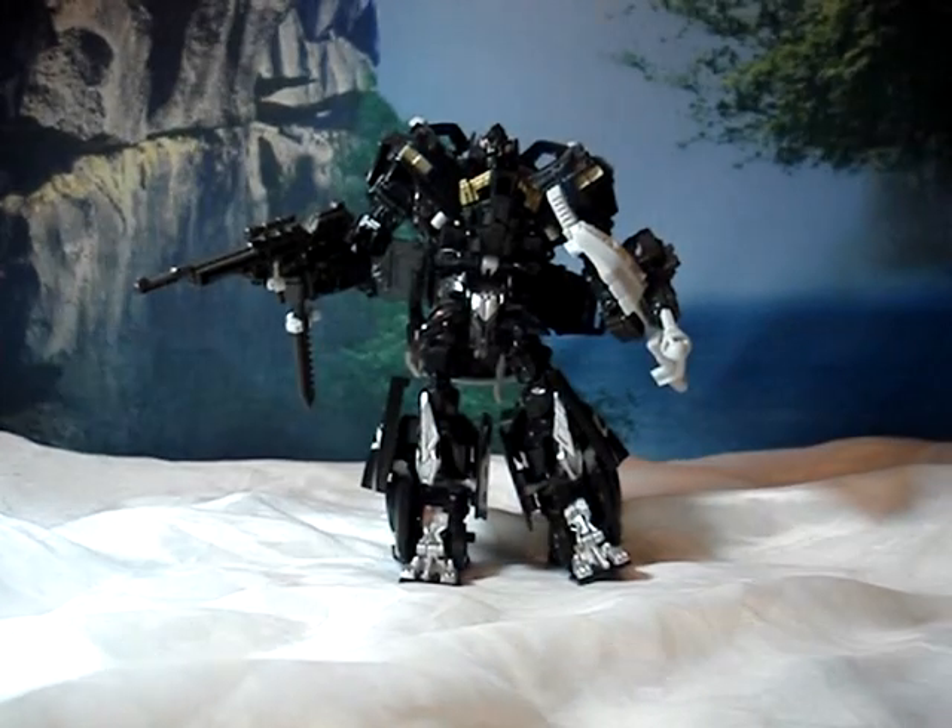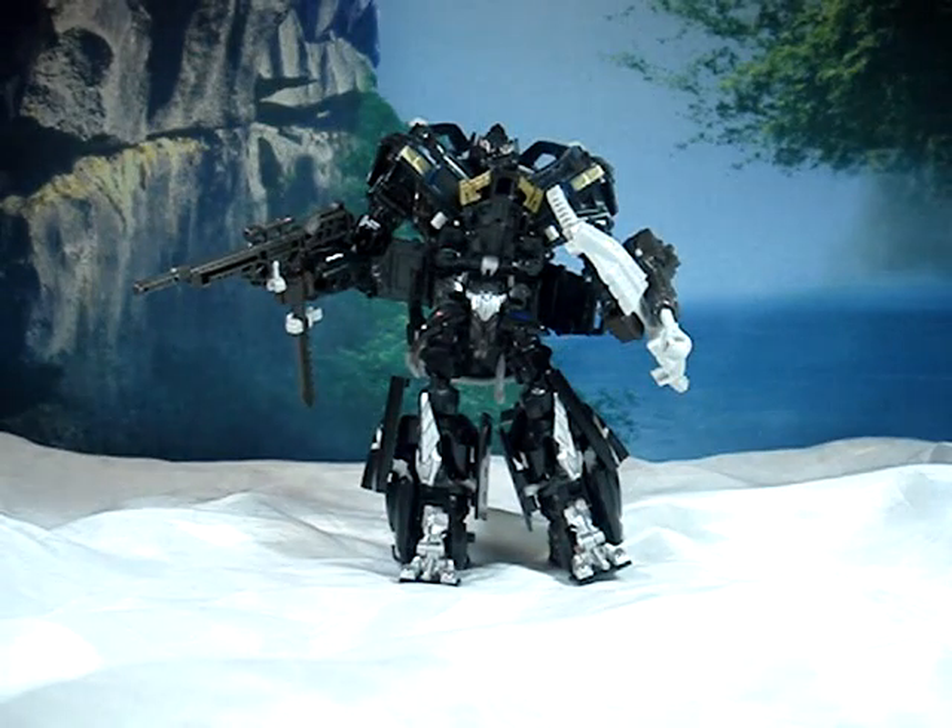So that's Revenge of the Fallen, Voyager Class, Jungle Attack Ironhide.